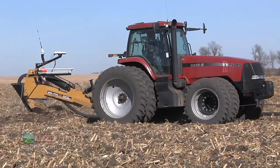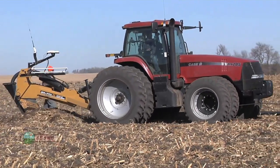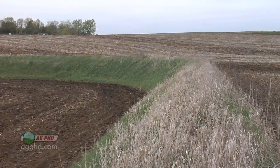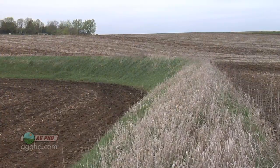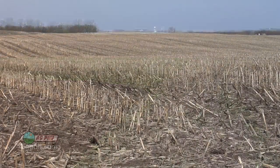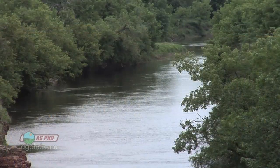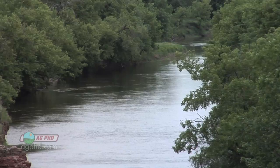The only way phosphorus is really going to get into water — since it doesn't leach down through the soil — is if it gets in with soil erosion. So what farmers are doing now is adding tile to their fields to reduce erosion, leaving more residue on top of the ground to reduce erosion. Some farmers are even putting in terraces and buffer strips along rivers. There are a lot of different practices a farmer can do to make sure that soil doesn't end up in the water. And if the soil doesn't end up in the water, neither will the phosphorus.